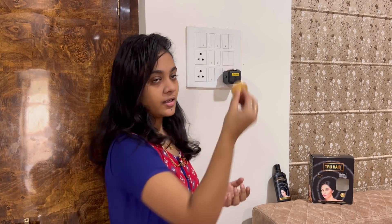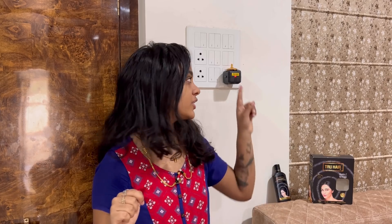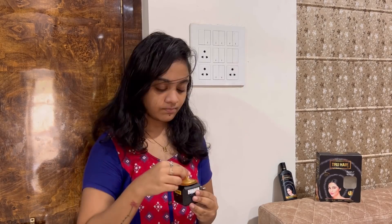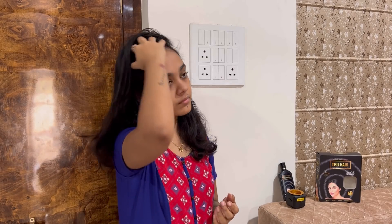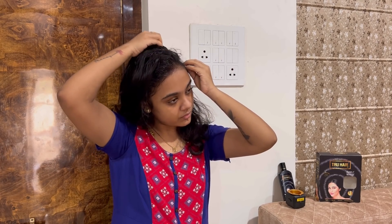I am going to close the lid. When you turn it on, the light comes on. It reaches exactly 65 degrees in about 4 minutes and then automatically turns off. Now I will apply it with the oil to the scalp.